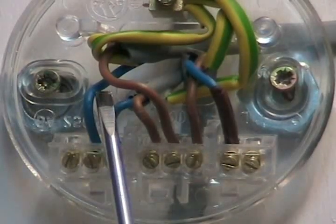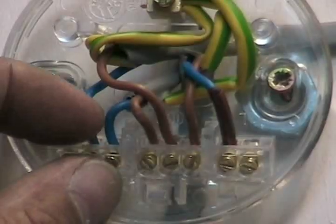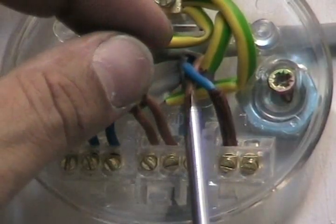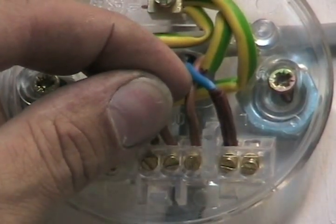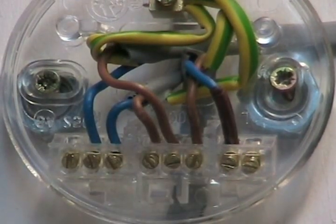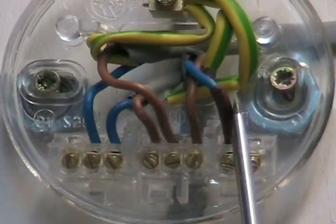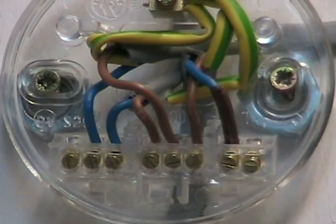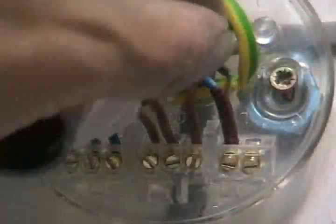All I've done there is put the two circuit neutrals in the neutral block and then put the two live circuit wires in the central live block. One of the wires goes into the light switch, which is the switched live wire — the electricity travels down there to the switch. When you press the switch it goes back up and energizes that side. That is the switched live wire, and then it's just a case of wiring up your lamp holder — putting the neutral in the neutral side and the live in the live side.